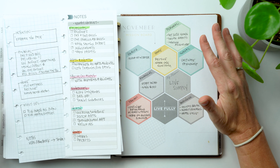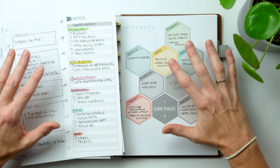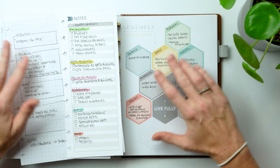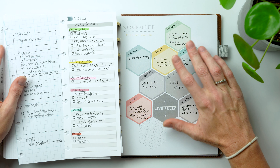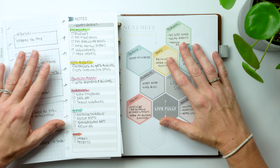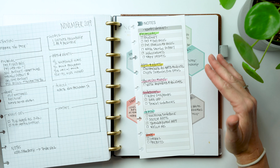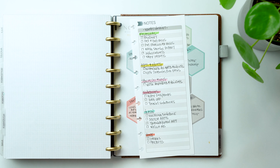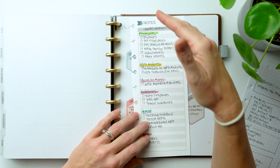I realized some people use the mission board not to set a goal but to write down a task in that area — a must-do for that month — which is a great way to use it. But it got me thinking that the mission board doesn't necessarily guide you through an effective way to prep and set up your month. So I started thinking about how I set up my month and pre-plan, as an alternative to the mission board.